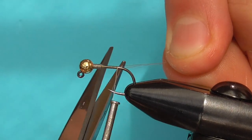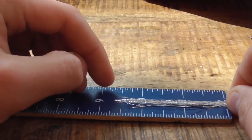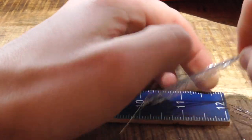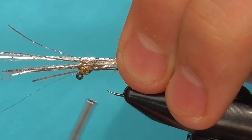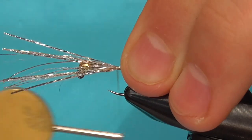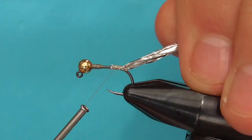For the tail, I'm using Montana Fly Company's Crelex Flash in silver. Measure off a sparse clump about 2.5 inches long and tie it in where your thread currently rests. Tie the Crelex material about 55-45 with the longer portion extending forward. Then bond that Crelex material with numerous thread wraps before flipping the front portion of the material back to achieve a perfect tail.